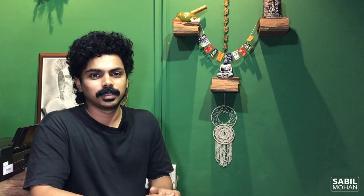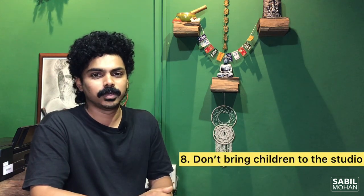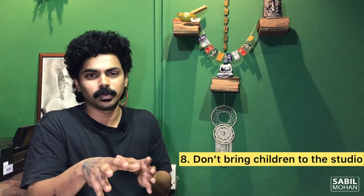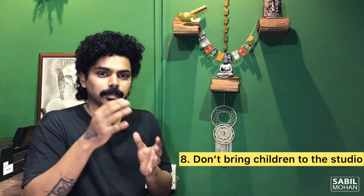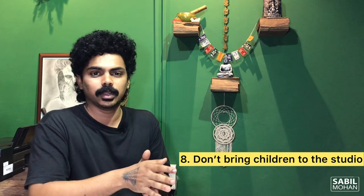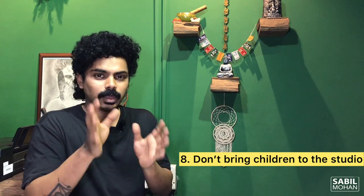Point No. 8: Don't bring children to the studio. Children can be distracting during the tattoo process and disturb the peace of mind needed for the tattoo artist to work.